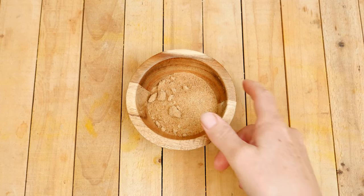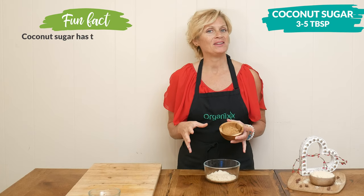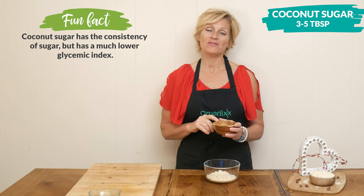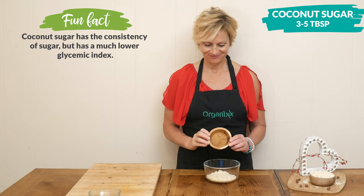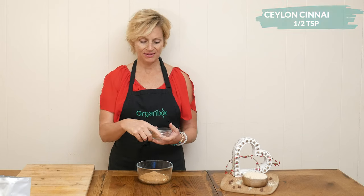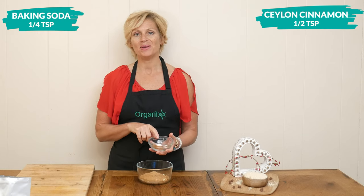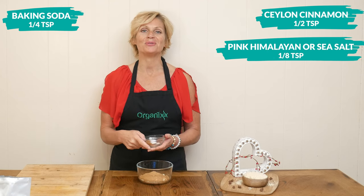Next I'm going to add in 3 to 5 tablespoons of coconut sugar, just depending on how sweet you want your cookie to be. I'm also using a vanilla coconut sugar to up the flavor a little bit. For our spices today, I'm going to add in one half of a teaspoon of Ceylon cinnamon, one quarter of a teaspoon of baking soda, and one eighth of a teaspoon of pink Himalayan or sea salt.